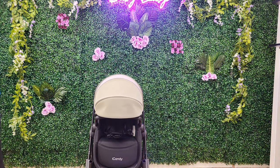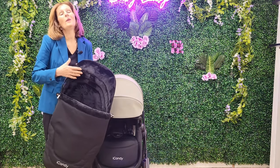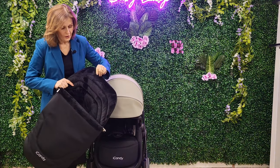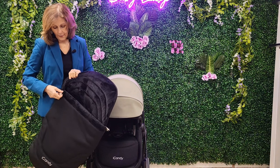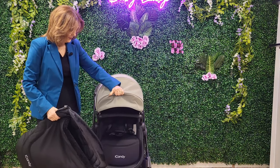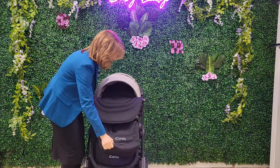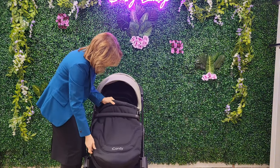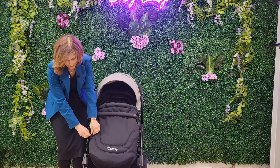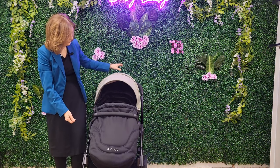Let's grab the foot muff before we finish. This is our luxury foot muff — it is gorgeously lined, like furry lined. You can unzip it so you could use it as a seat pad if you wanted to keep your seat fabrics nice and clean, and all your harnesses go through it. Even the zips have got the little iCandy logos on them — it's so nicely done. Gorgeous detailing that only iCandy do.